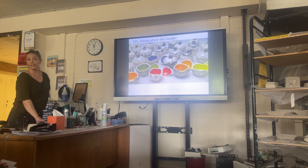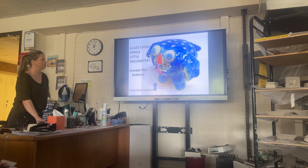Yes, you want to glaze on the inside — it helps seal it. Unless you're using it not for holding things, like if you want to use it for a pencil holder. But most people choose to glaze on the inside.